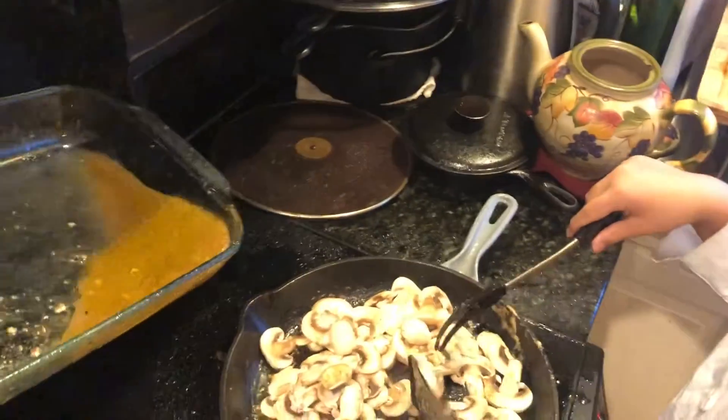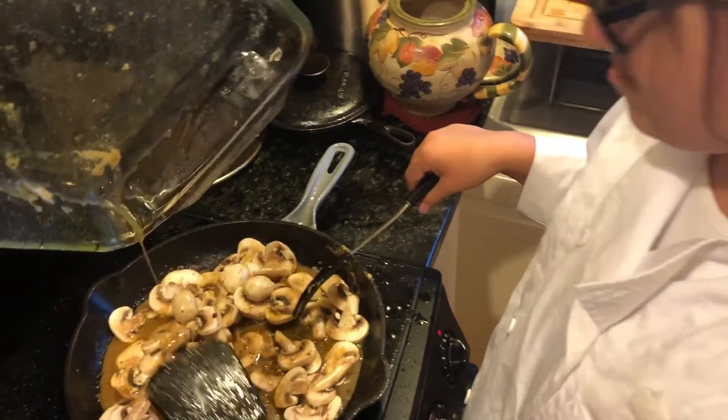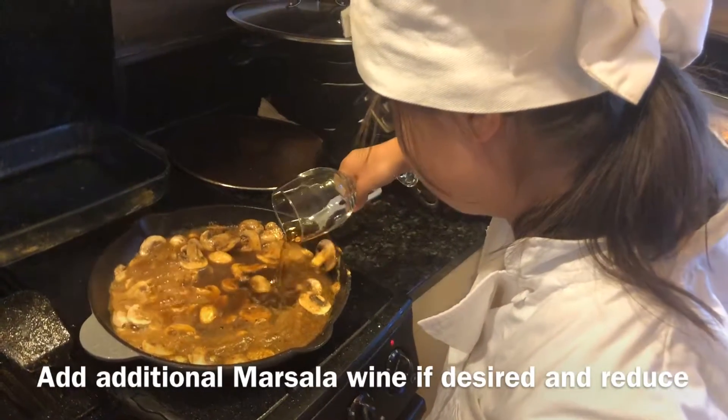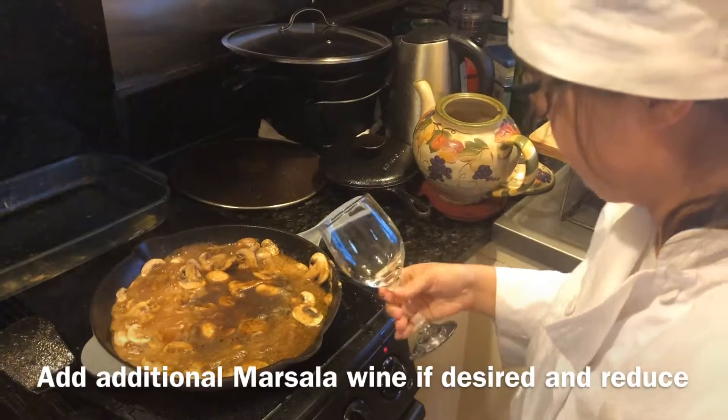There's a lot of oil still in the marinade — put that back in there as well, Grace. She's adding a little bit of marsala wine and we're going to continue to reduce that, and then probably put some cream in and put the chops back in.